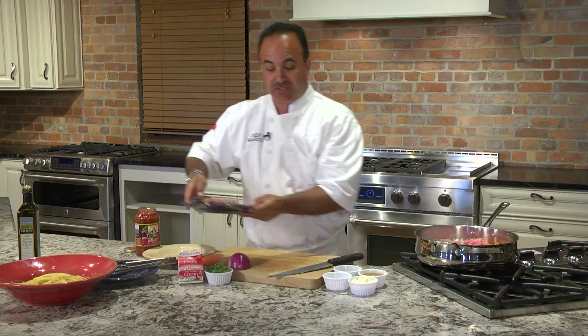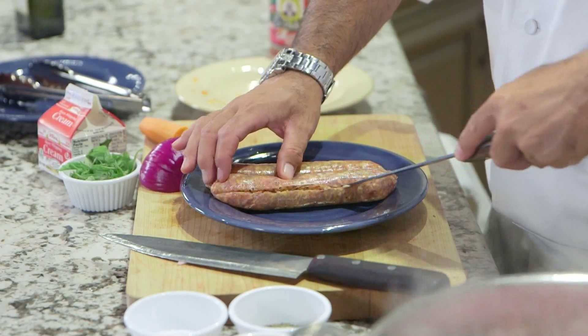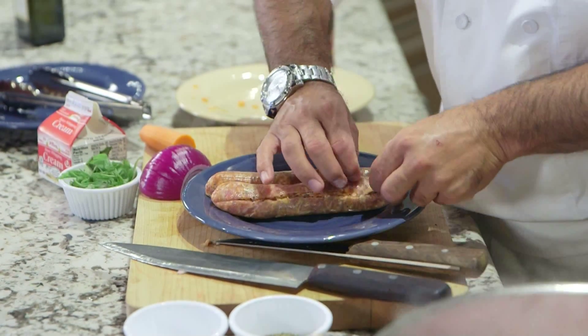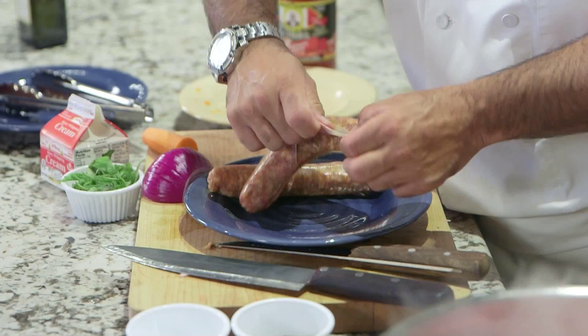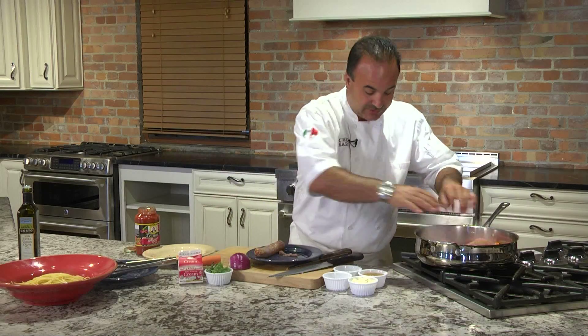We're going to take some Italian sausage. This is sweet — if you want to use the hot, go right ahead. We're just going to take the skin off of it, peel it back, and peel it right out of the skin. Add it to our pan.